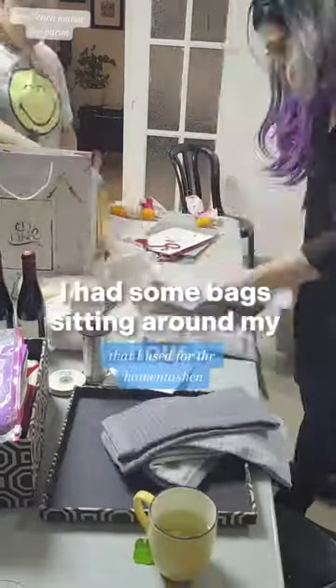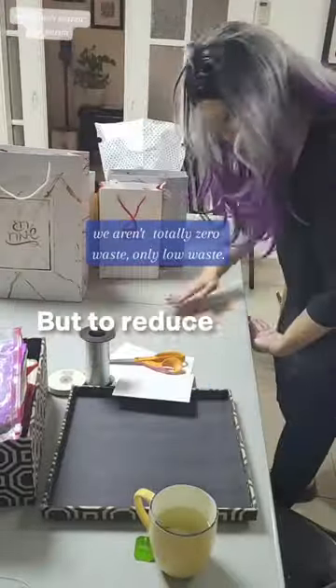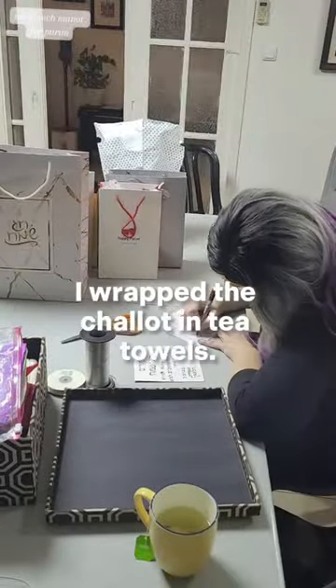I had some bags sitting around my house from before we went zero waste, so I used those up. But to reduce waste, I wrapped the chalot in tea towels.